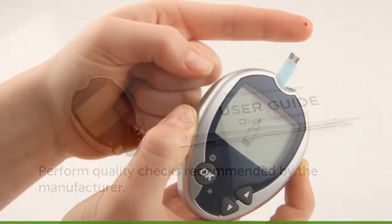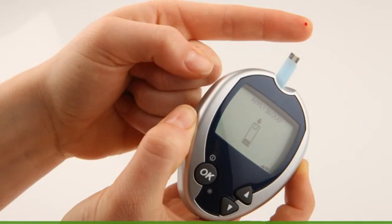In addition to making sure your meter is accurate, you need to have the best finger stick technique when you calibrate your Dexcom G4 Platinum sensor. Most importantly, remember to wash your hands before taking a finger stick blood glucose measurement.